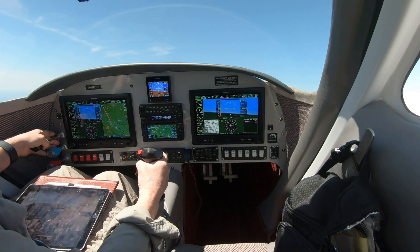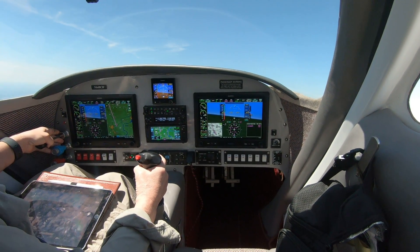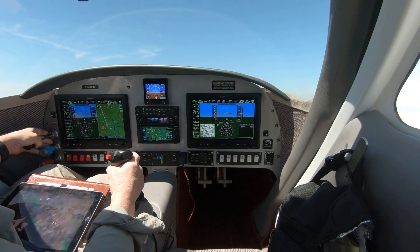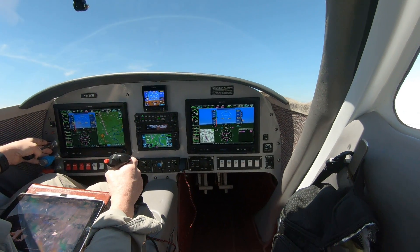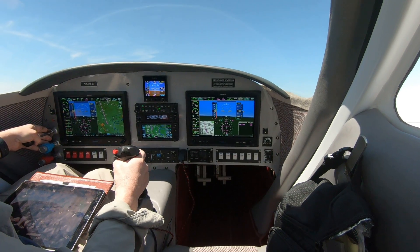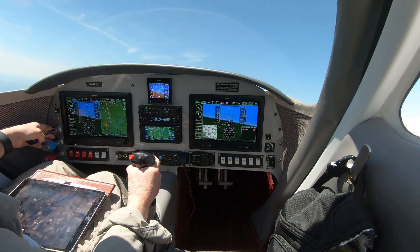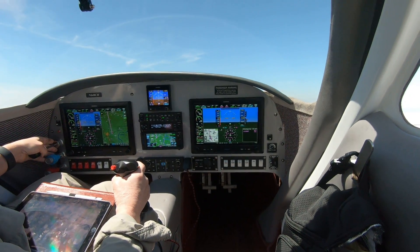It's getting pretty close to that now, so you can see it just starting to develop. And there goes a stall — there's a stall right there. It's trying to. It's bouncing up and down a little bit. Up and down — that's what it does.